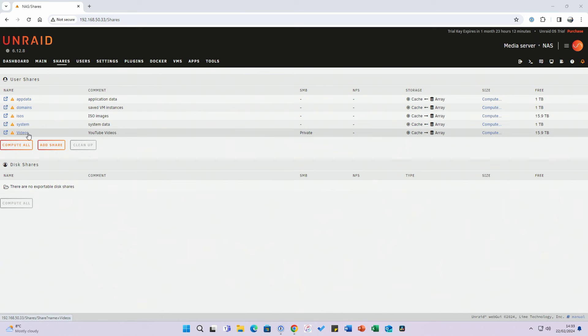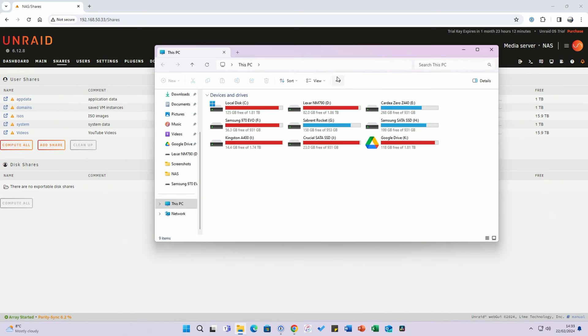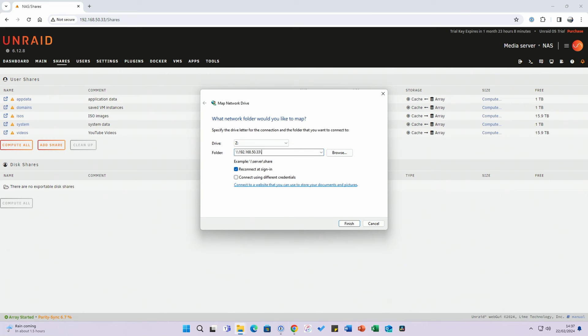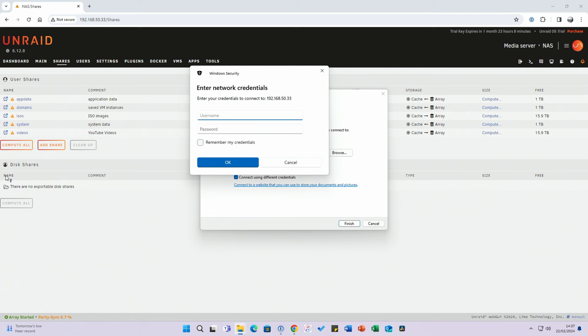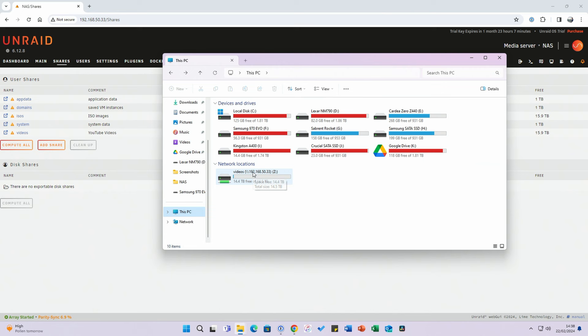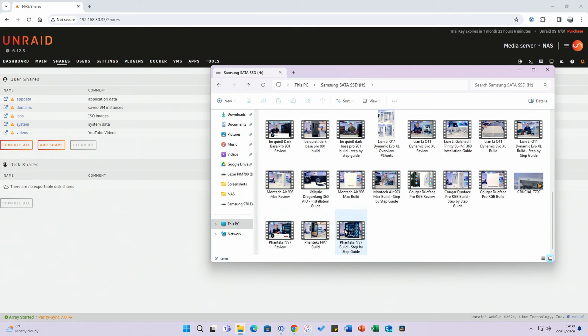To access the share, open File Explorer, click the three dots and Map Network Drive. Assign a drive letter — Z is fine. Type the folder address: backslash backslash, then the server IP address, then backslash videos. Connect using different credentials using the Chris login details, check Remember my credentials, and click OK. The network location now shows up as Z: Videos. To test speed, I'm copying 64GB of Phanteks NV7 video project files across to the NAS.